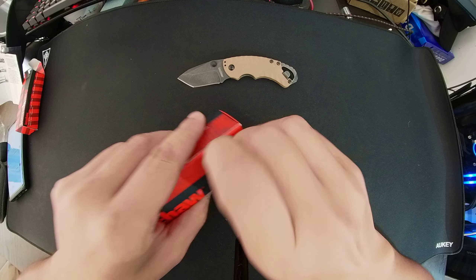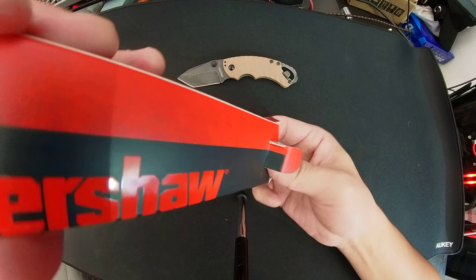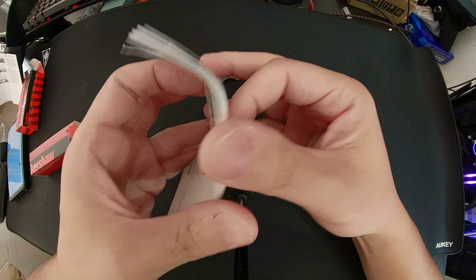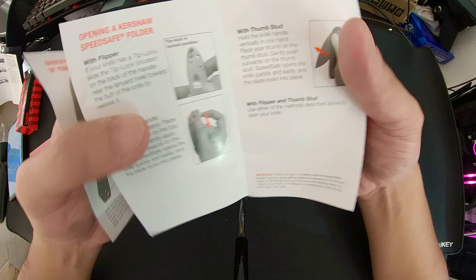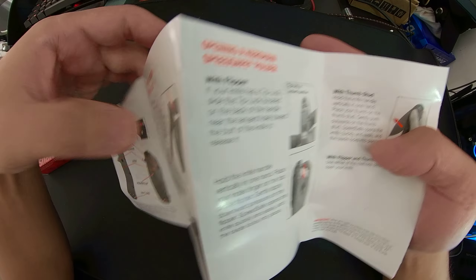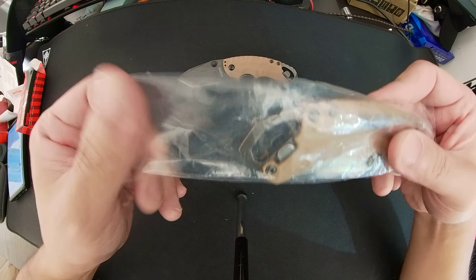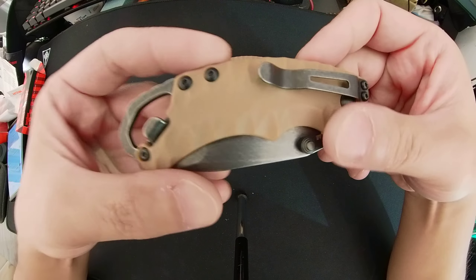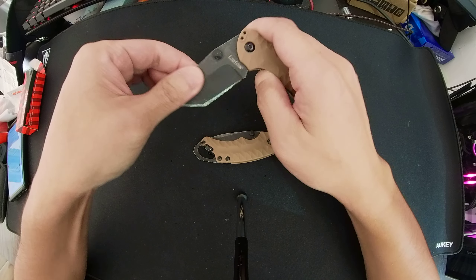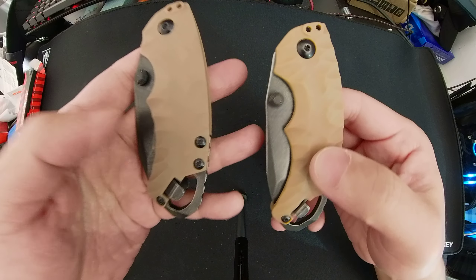The real box is much better made. Looking at the manual, it's not the best quality but at least it's properly folded. The real manual doesn't mention a 'nail nick' either — it has a flipper with a thumb stud — so I have no idea where that nail nick reference in the fake manual came from. The back of the real manual is a little softer paper, but that's a minor point.